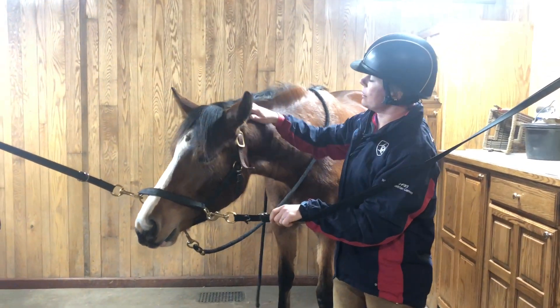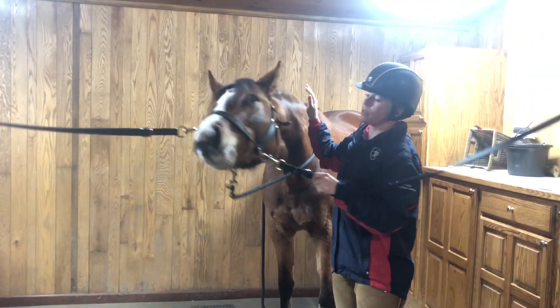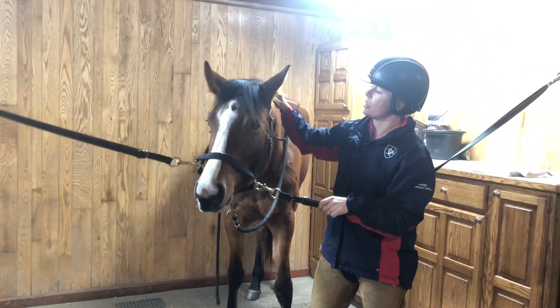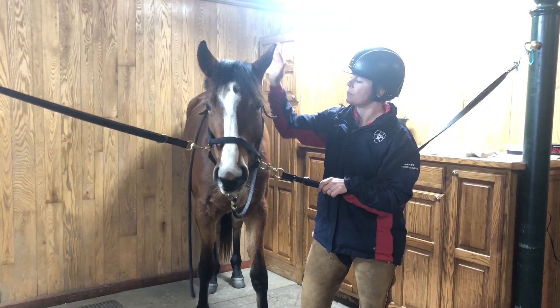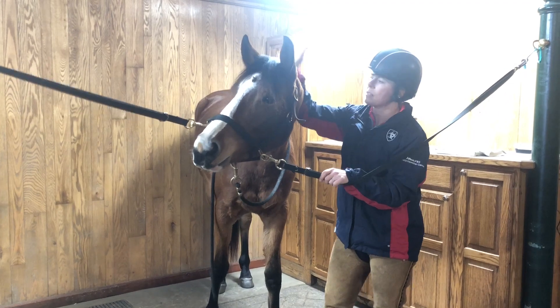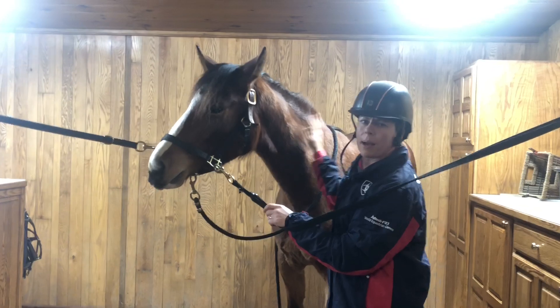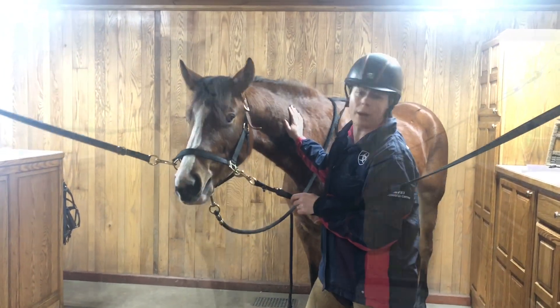She's been living in the herd primarily until recently, about a week ago. We brought her in and have started some groundwork — teaching her the basics of lunging, how to stand on cross ties, picking up the feet, and we've just started the process of putting saddle pads on and putting the bridle on.